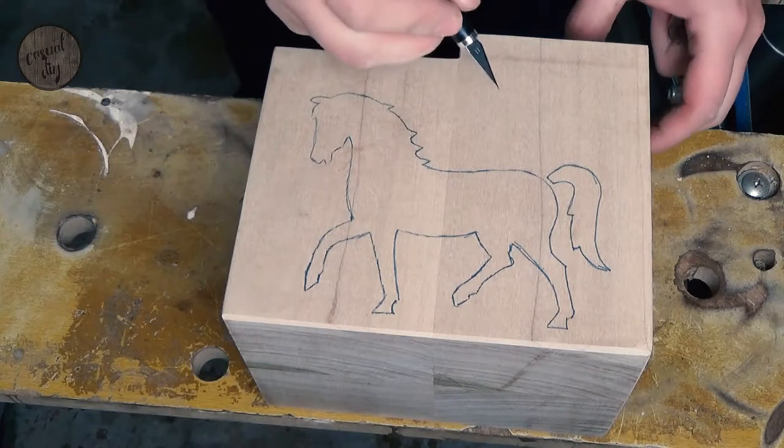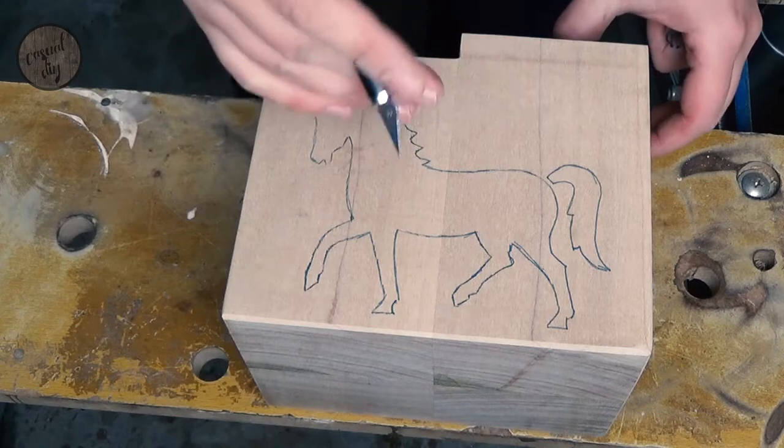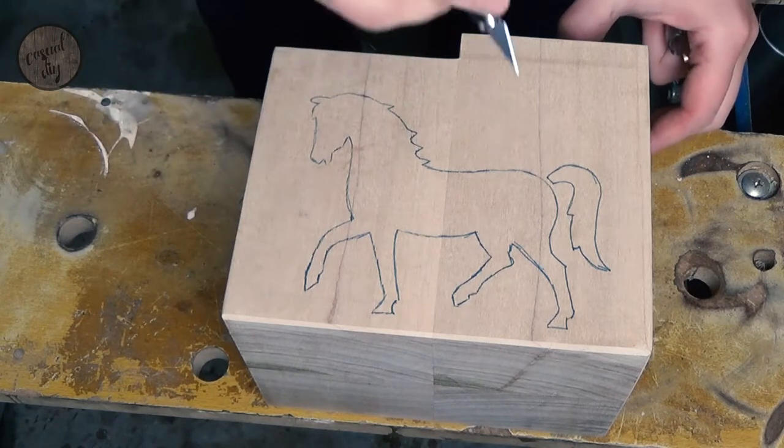Before we route out the horse, I'm just going to use a very sharp knife to score the edges. That will give us a nice clean cut when using the router.